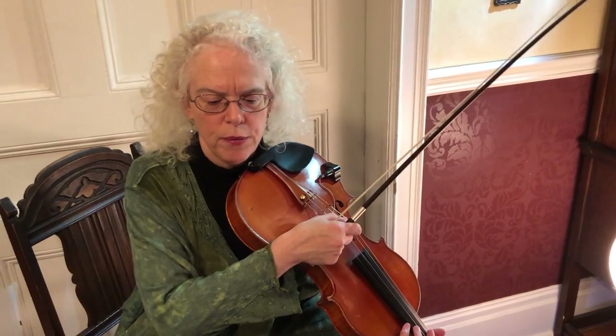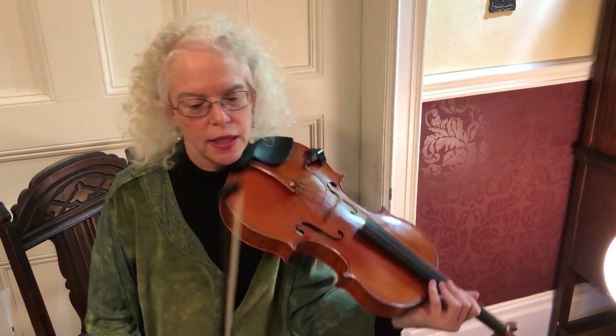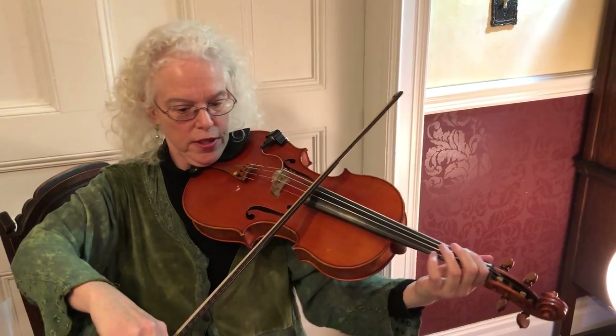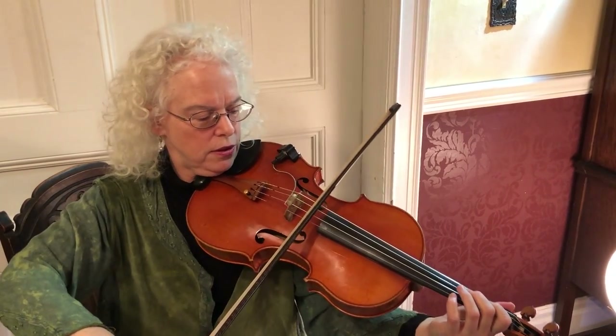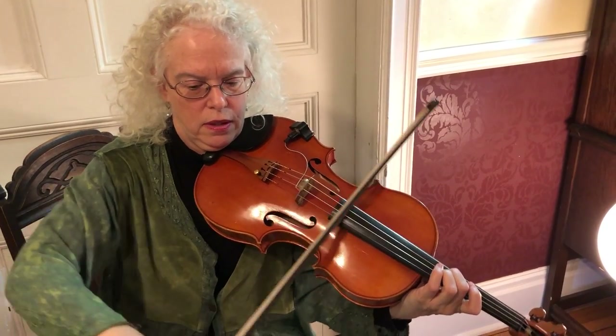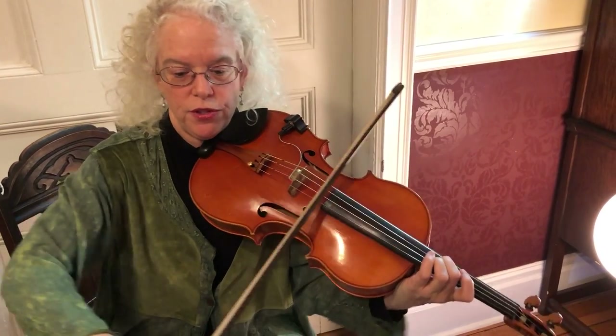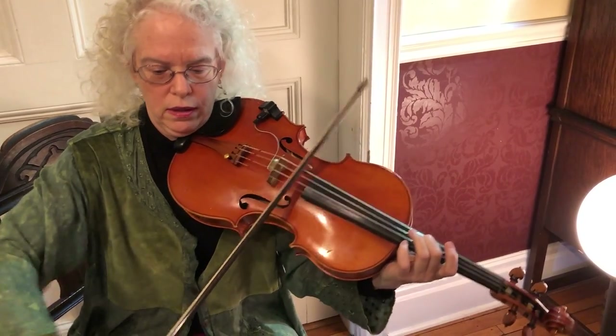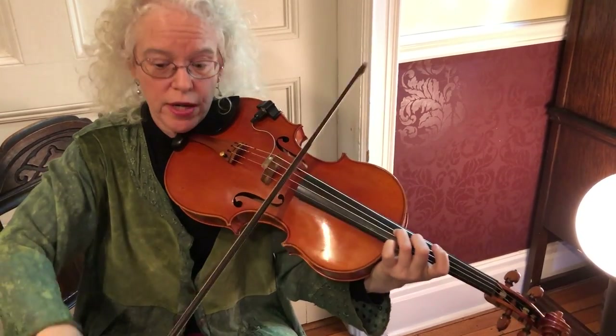At measure 70, all the strings have a similar technique. Everybody except for the basses are muted, and it's a very airy sound starting sul tasto with a circular bowing, eventually getting a little bit faster into a regular tremolo.